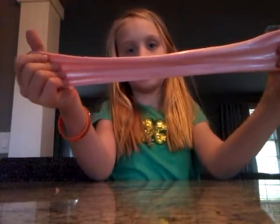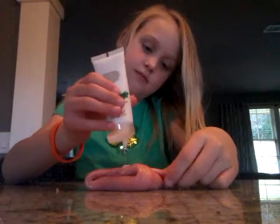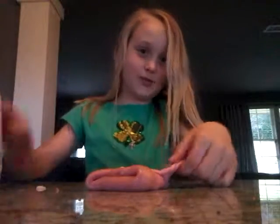So much more stretchy! I am already wearing my St. Patrick's Day t-shirt for no good reason. I just added so much more lotion.